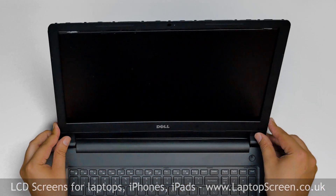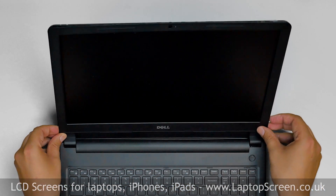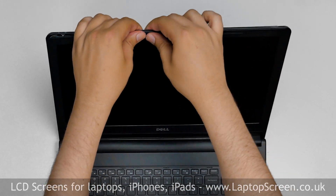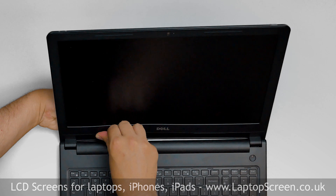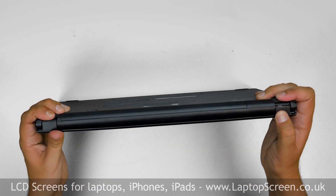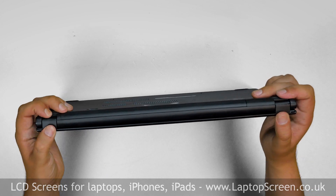Replace the bezel. Start from the hinge cover, then go around the perimeter, pressing firmly and snapping the tabs back in place. Turn the laptop over and make sure that the bezel is snapped in near the hinge cover.